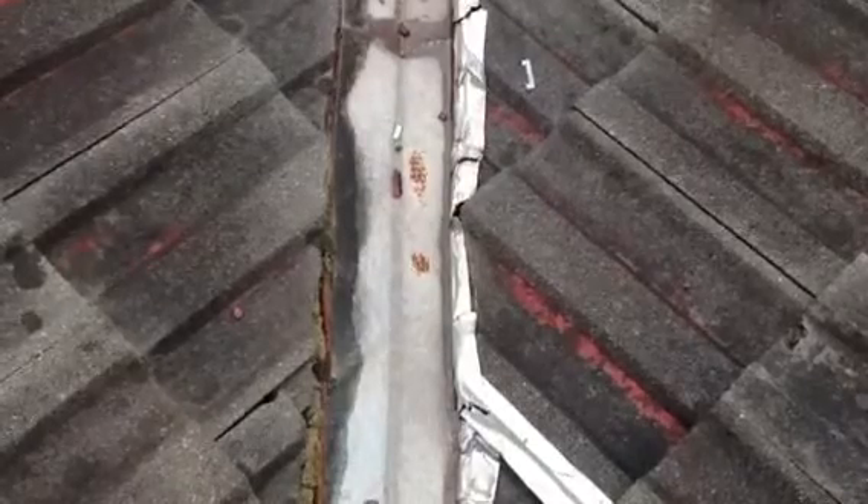Hi, my name is Barry from Raving Roofing. In this short video, I will show you the advantages of replacing valleys.